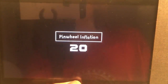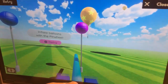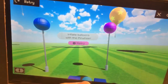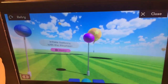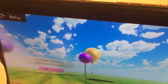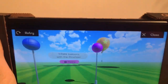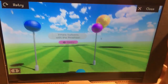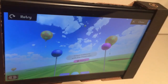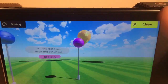Last, we have the pinwheel inflation — this is probably one of the most boring games. You blow into it. This is not working, hang on a second. You hold this, you turn on anything and they're supposed to inflate. It's actually not that bad, it's just not working right now.